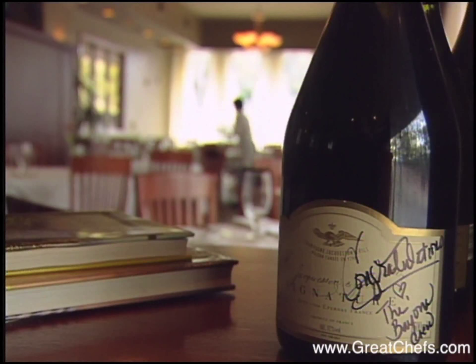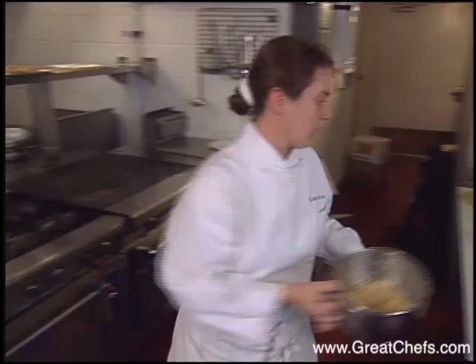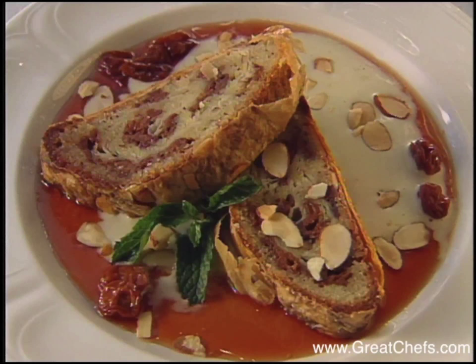Gerard's Downtown opened quietly in early 1999, but in New Orleans the word gets out fast when it comes to good restaurants. One of the lead items at Gerard's is the pastry of Lisa Anderson — very often straight ahead, no frills work that is refreshing these days. Here's her cherry strudel.